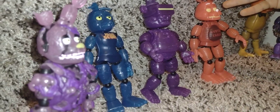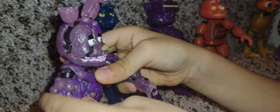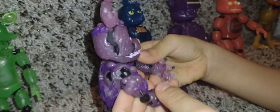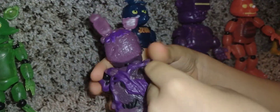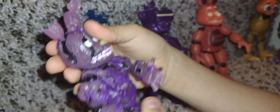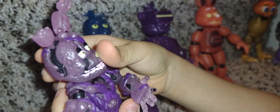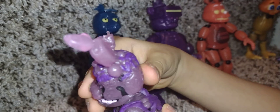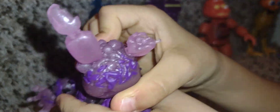Now for Toxic Spring Trap. Toxic Spring Trap — you can only move him up, not down. And up, and left, and right, backwards. Yeah, that's pretty good.